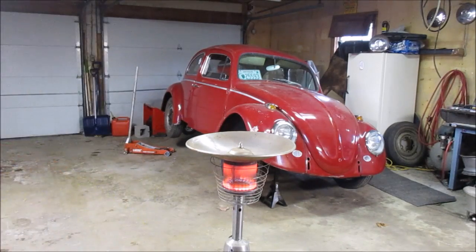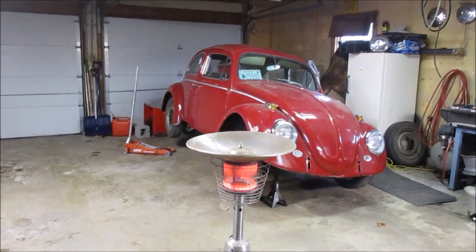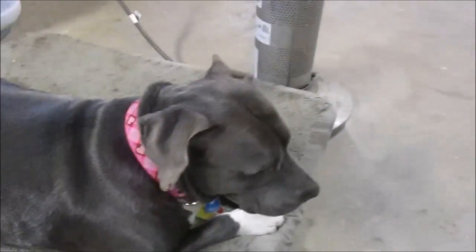All right, still together, it still looks like a bubble, it's still on jacks. We'll drag the piece of floor over and take a look under there — I'll get some lights and we'll go from there.